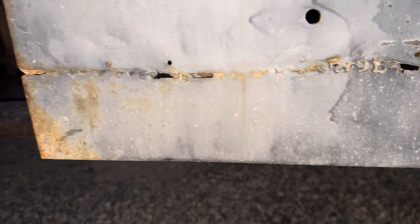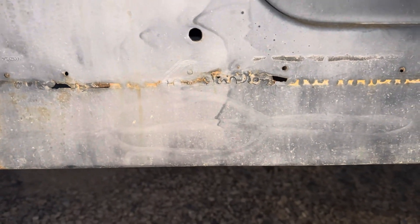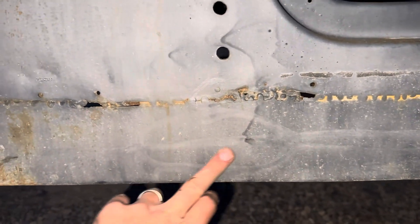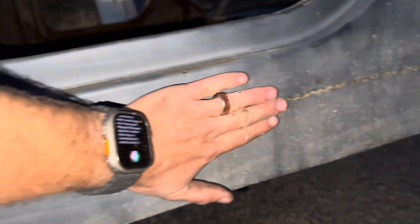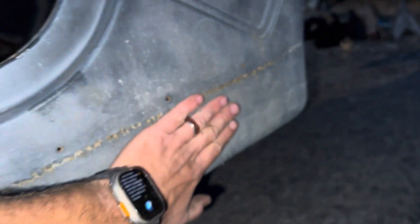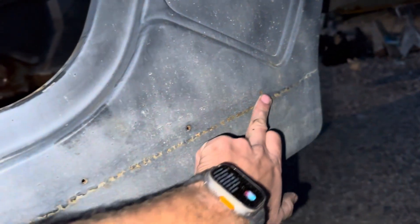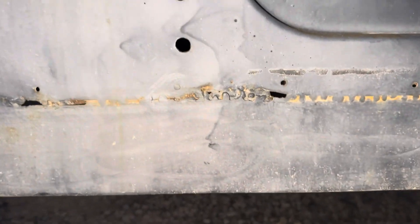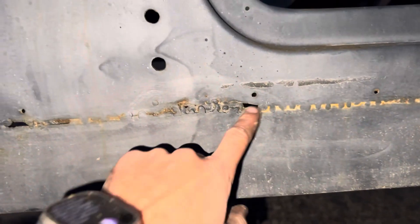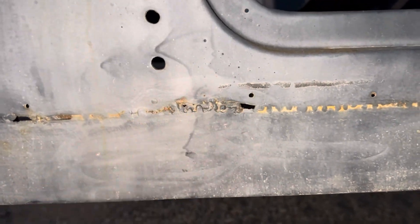This is where some of the repair work has not been finished. Very common — it probably rusted through right around here. This is usually where they rust on these tubs. Somebody did the repair, and they didn't do a bad job, but they didn't really finish it. It's pretty smooth through here — it just needs to be finished off. Somebody can come in and clean up the weld a little bit, fill in a little bit. I've had guys say they could rock it like that, and others said they'd redo this section.